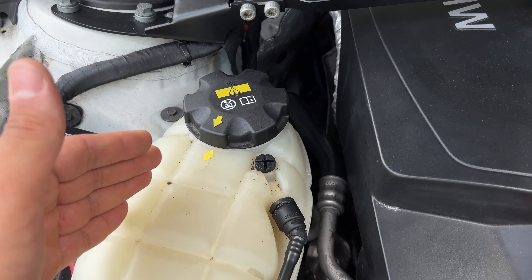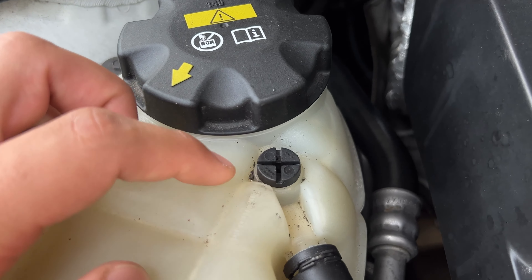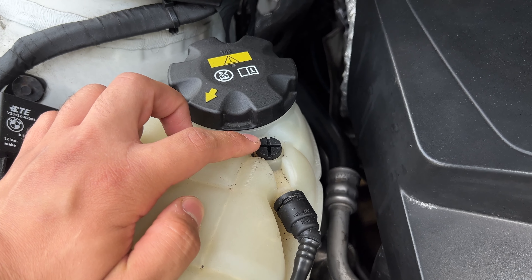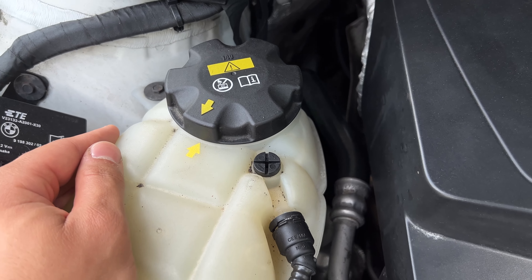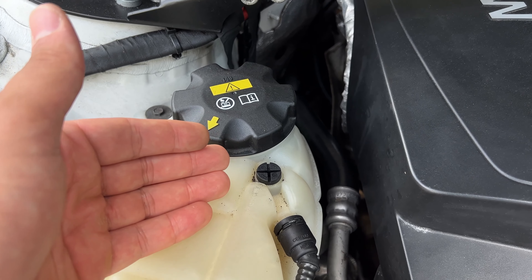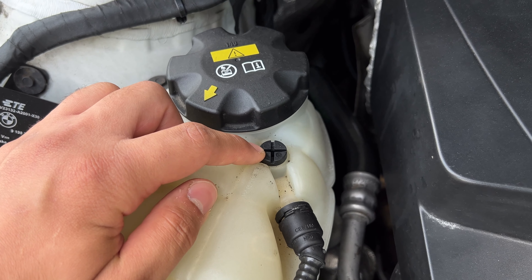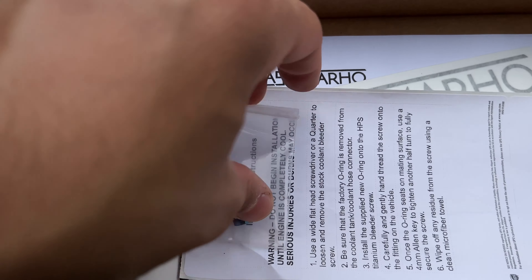If you watched my previous video, not only will this thing break and start spilling coolant — the thing about it is when it breaks, basically the top piece of the screw will snap off from the bottom piece, and the bottom piece will remain inside the expansion tank. That makes it a massive pain to get out because you can't just screw it out anymore — this whole piece will be missing.